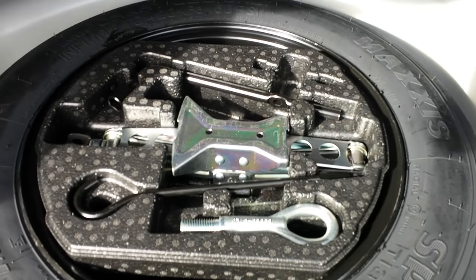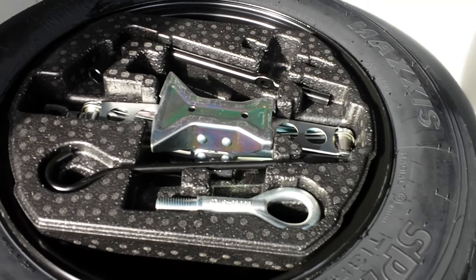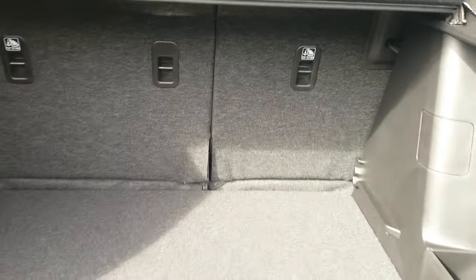You've got a space for the spare tyre, and your toolkit and car jack are all over there. You can also put the floor lower to get a little bit more room and make it deeper to put tall items in, which is quite good.